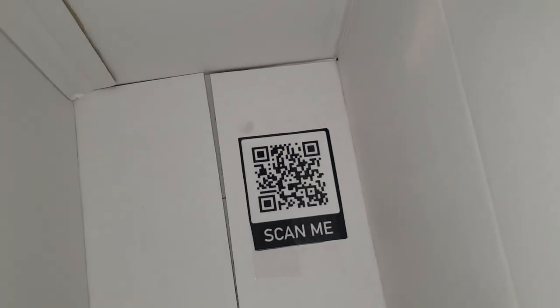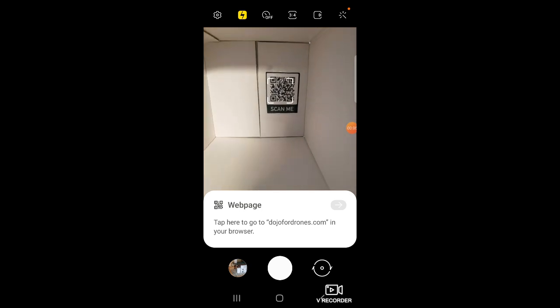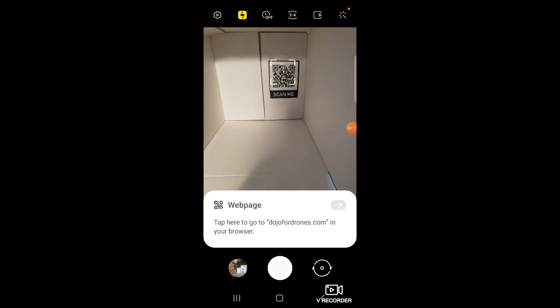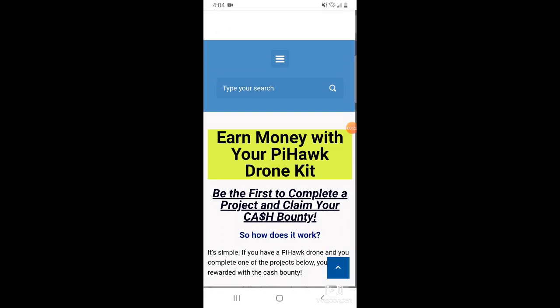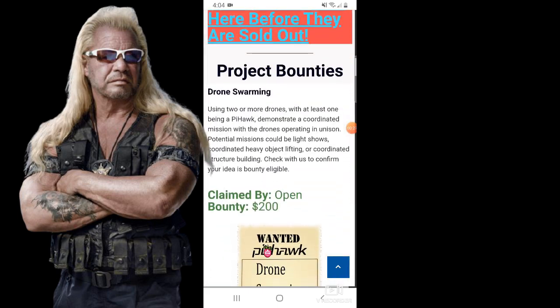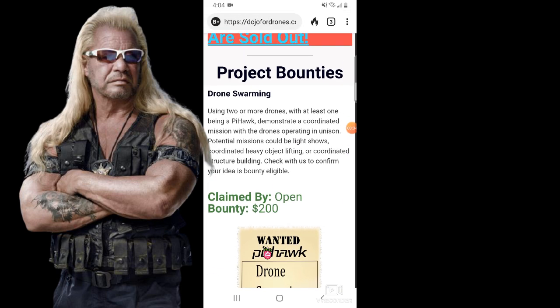No, look on the inside. We got a little QR code here. If we scan that QR code, it should prompt us to go to this top secret bounty board. So we'll go ahead and go there, and it's going to bring you to dojo4drones.com/bountyboard — Earn money with your Pi Hawk drone kit. This is where you see the giant list of project bounties that if you complete with your Pi Hawk drone kit, you will be rewarded with a cash bounty.